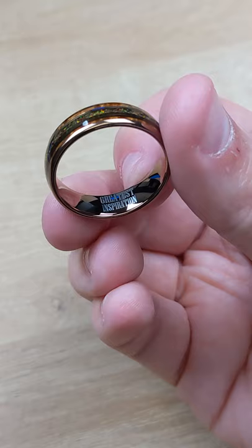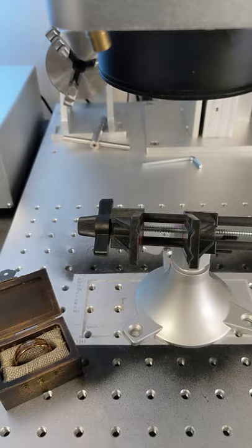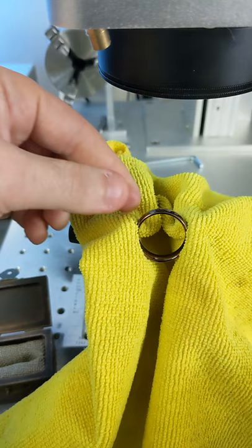Hey guys, it's Alex and I'm going to show you how to engrave a ring on a fiber laser with no rotary tool. Place a soft clean cloth between the teeth of your vise, then insert your ring at a slight angle and tighten. You should be able to move it like this.